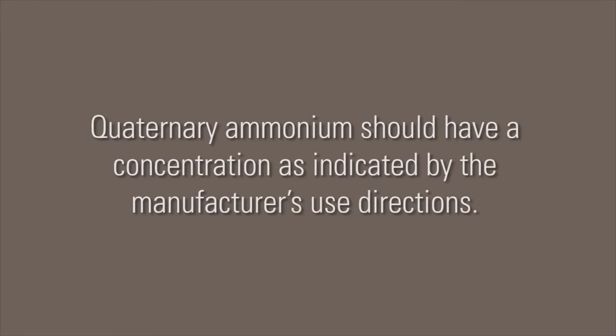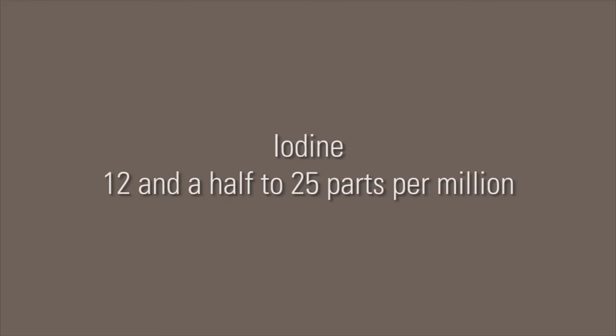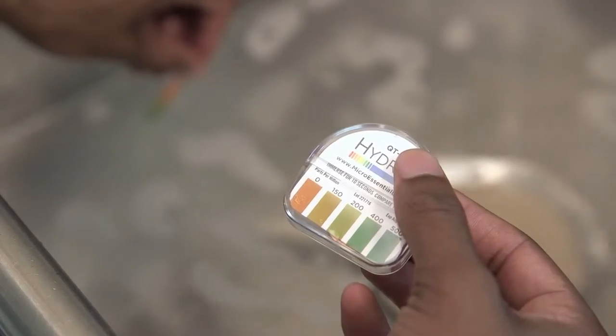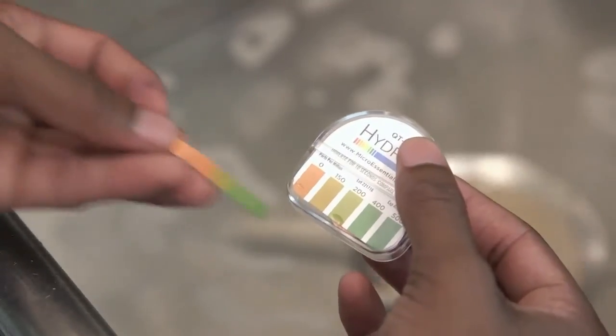The proper concentration for food contact surfaces is based on the type of sanitizer. According to the current FDA food code, quaternary ammonium should have a concentration as indicated by the manufacturer's use directions. Chlorine should be 50 to 100 parts per million, and iodine should be 12.5 to 25 parts per million. The best way to ensure the sanitizer is effective is by checking it with a test strip. There are specific test strips for each type of chemical agent.